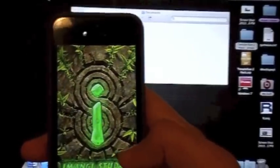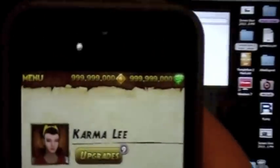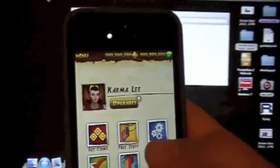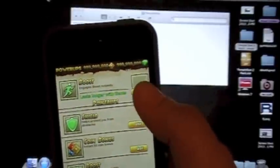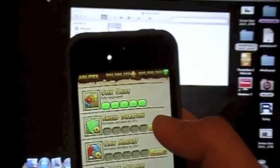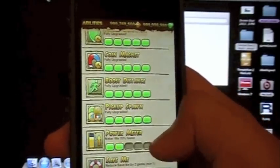Go back into Temple Run. If you go into Menu, you can see that we have 999,999 coins and all the diamonds — pretty much you're all hacked. Now you can go into Menu, Upgrades, choose your characters — all of them are unlocked. You can go in here and upgrade whatever you like. Let's say Boost — upgrade all this. Go into your abilities and just buy everything. Pretty much that's the simplest way to hack Temple Run.